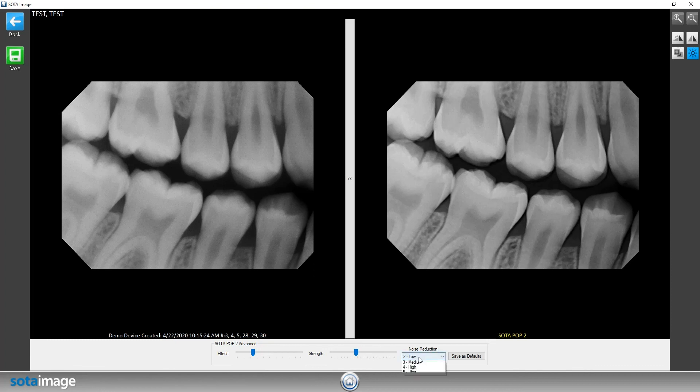For noise reduction, we do want to keep this at either low or medium. If you need to go to higher or ultra, that will depend on your actual x-ray tube and how strong it is. We do want to try to keep this as low as possible, because going into higher or ultra might have the adverse effect of actually blurring out the entire image, as it's trying to remove any of the graininess on the image itself.